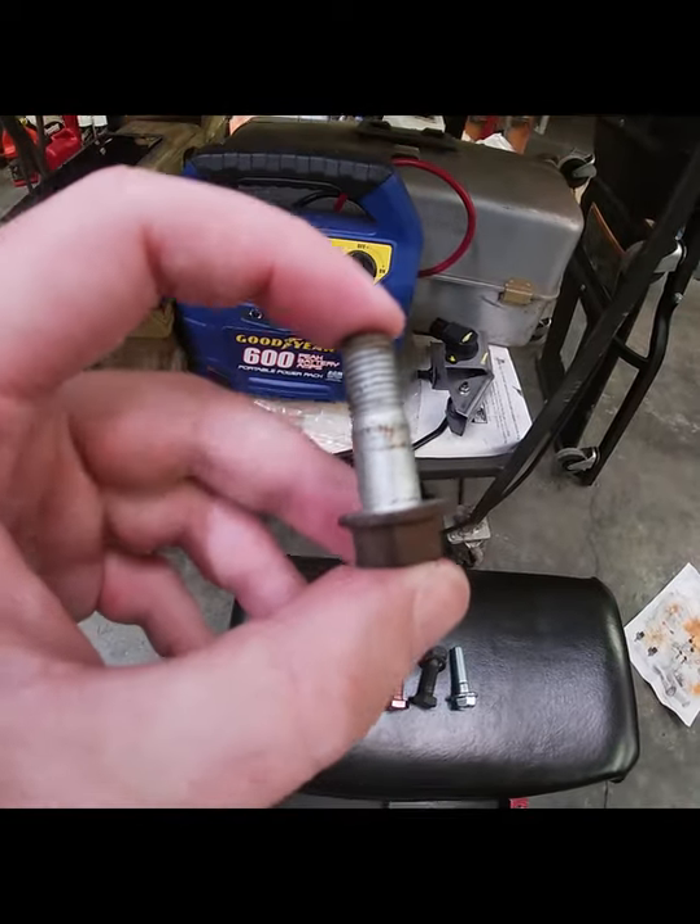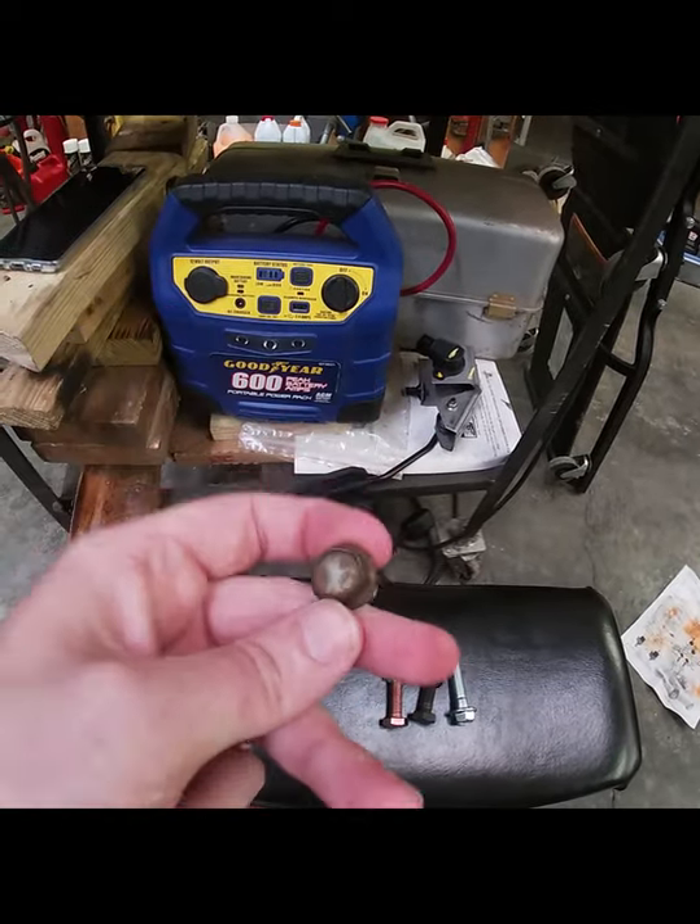We also did a 370Z axle and wheel bearing swap. One issue we ran into was the factory bolts were too short to go through the bigger flanges on the 370Z axles.